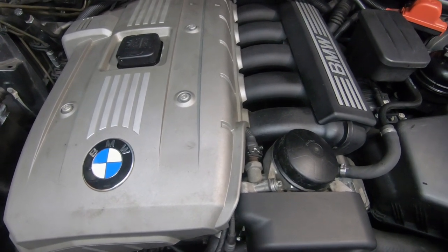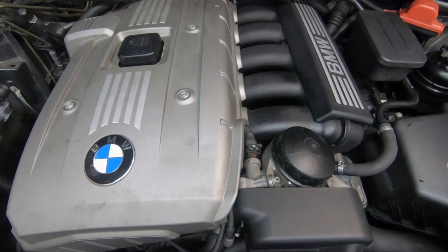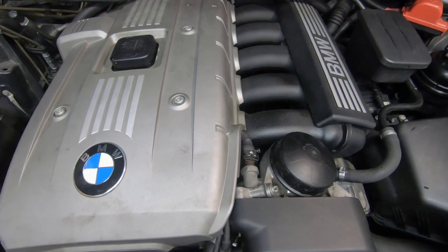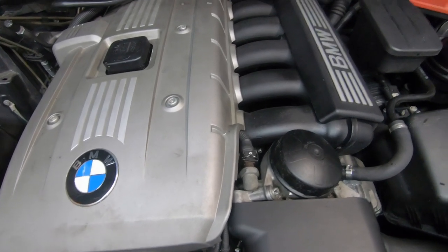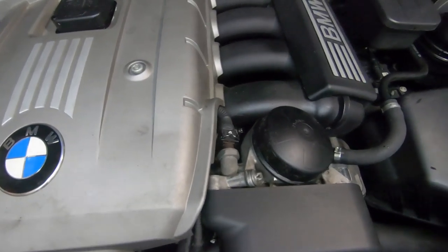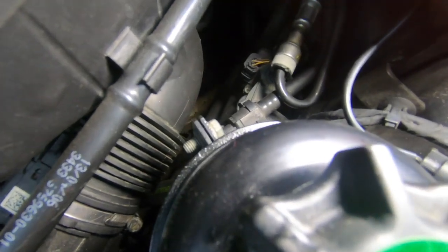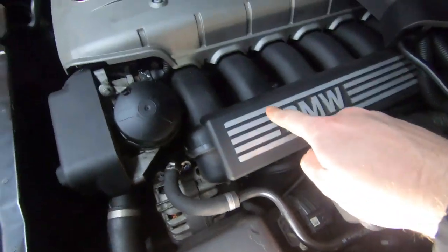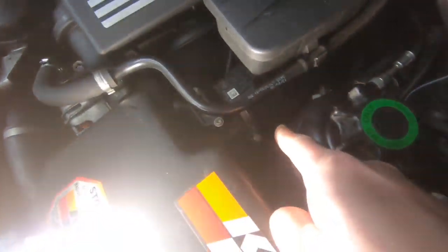If the purge valve doesn't close properly, your car will stall and not run right. You may find you have to fill it up to the top with fuel to make it run properly, and when you get low on fuel that's when it usually gives problems. The purge valve is located right down here on the engine electronics box, which is under the manifold — but you don't need to take the manifold off to get to it.